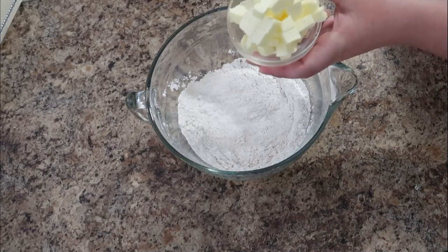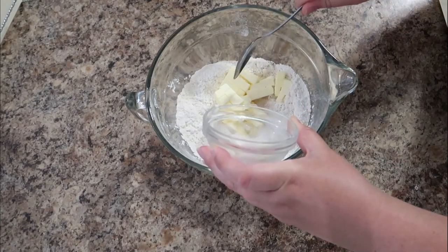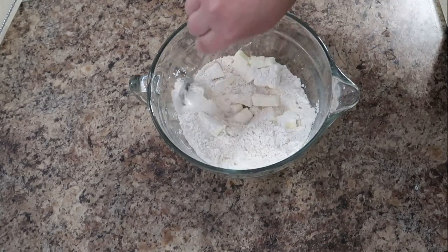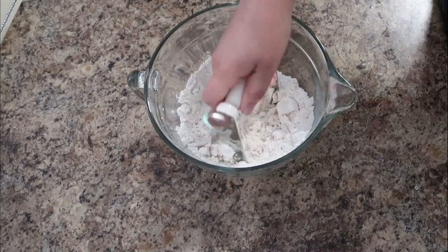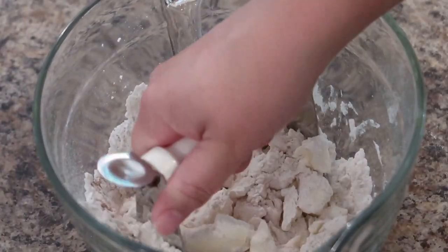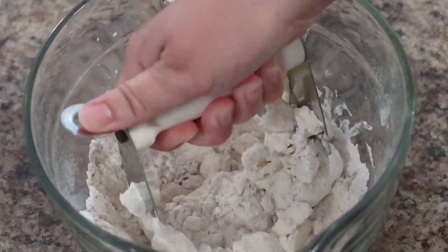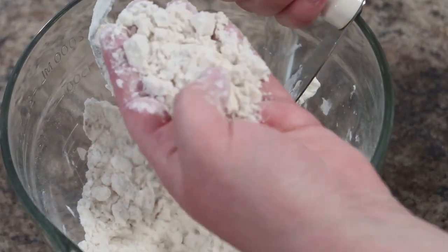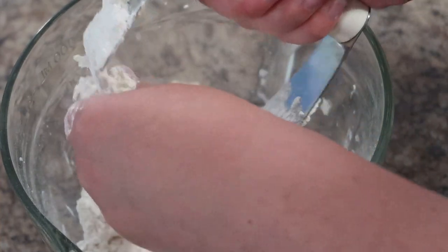Then we're going to add in our cold butter. This butter is going to make these biscuits flaky and super delicious. I like to use a pastry cutter to do this — you can also just use a regular fork — but you just want to break up the butter into the flour mixture. Once you get a texture that looks like sand or small pea pieces, that's where you want it.